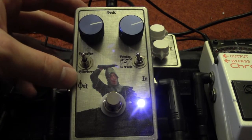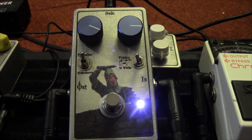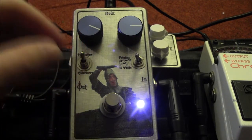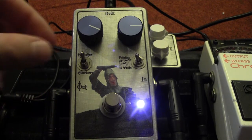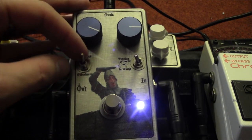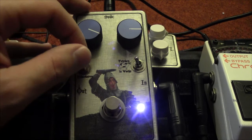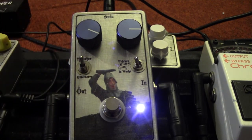We'll start with the up position. Now I'm just going to strum and switch back and forth so you can hear the difference, starting in the middle position. As you can see, with the up position you lose a bit of volume and you gain a bit of clipping or saturation. Let's hear the difference between the upper and lower positions.